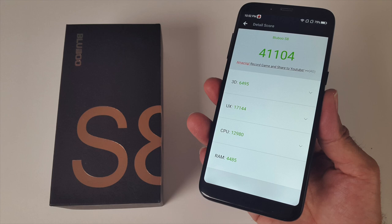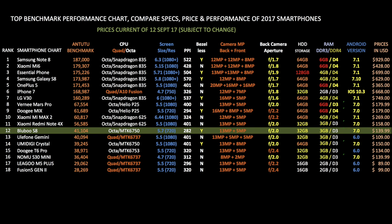Let's see how that compares to the others. This is my top benchmark performance chart for all smartphones that I have reviewed to date — the higher the benchmarks, the better the overall performance. As you can see, the BlueBoo S8 has taken position 12 with a benchmark score of 41,104. It will be interesting to see which smartphone I review next and what overall benchmark score it gets.